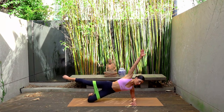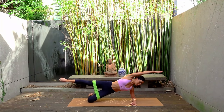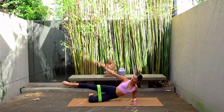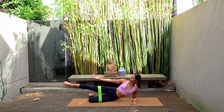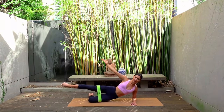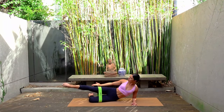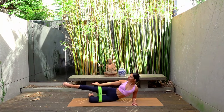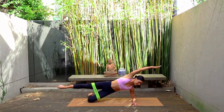Extend your left leg out. Reach your left arm overhead now. Keeping that left leg lifted, exhale lower your hips down, and inhale lift them back up. Really trying to control the lower of your hips as best as you can, and finding length through the top side of your body each time that you lift your hips up. This is really great for our bottom glute — so our right glute. So if you're feeling that burning, you're doing it right. Just keep breathing.